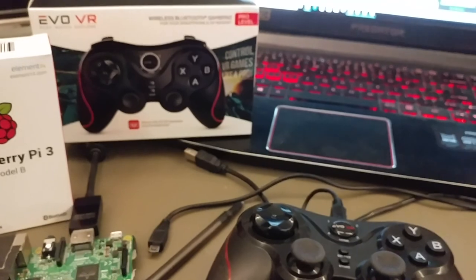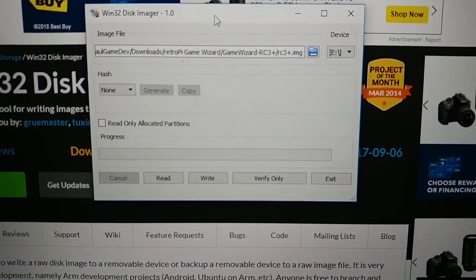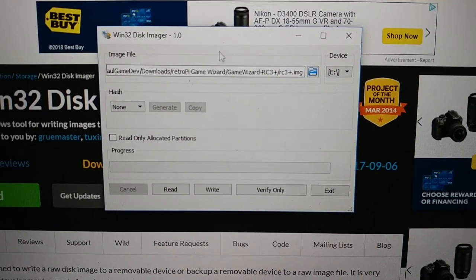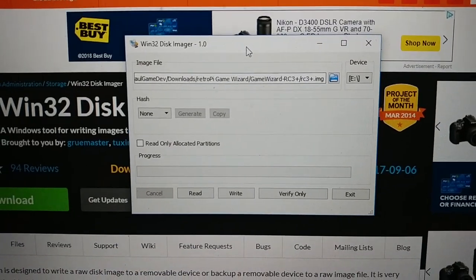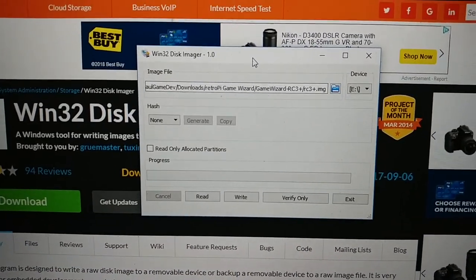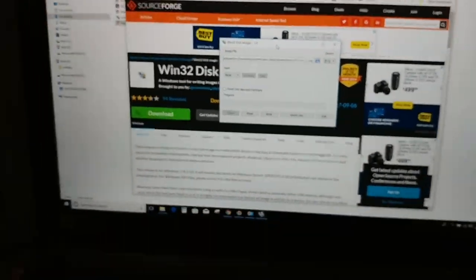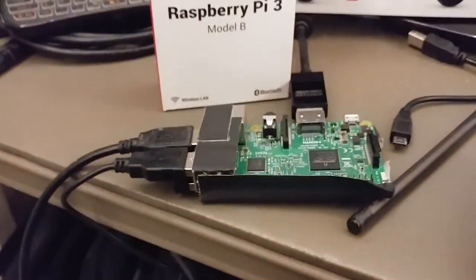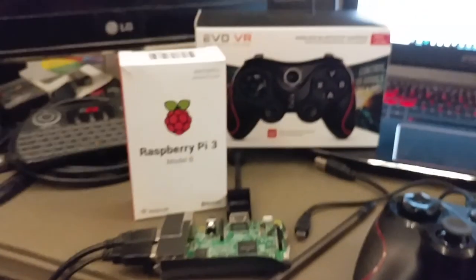What I've done is copied the image file over onto the SD card. I'm going to start fresh with a 32-gig SD card to see how this goes. I'm sure it's going to take a little bit to boot up, so I'll put this on pause. I'm going to put the SD card in the Raspberry Pi and we'll watch it on this monitor over there.